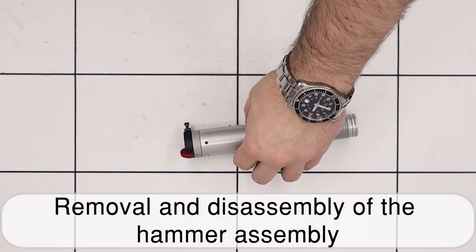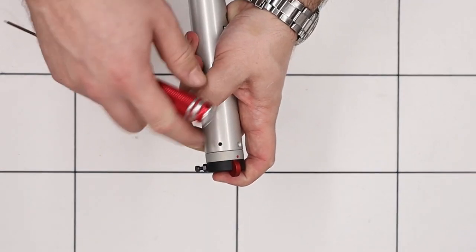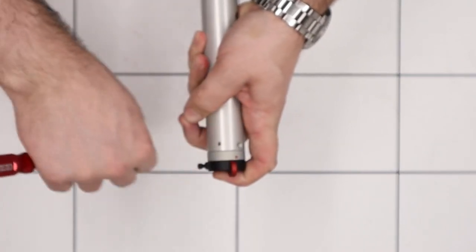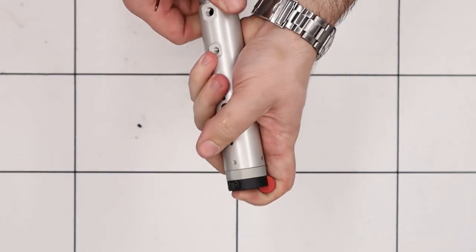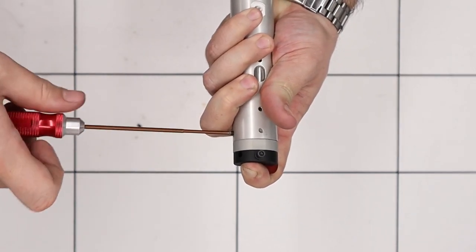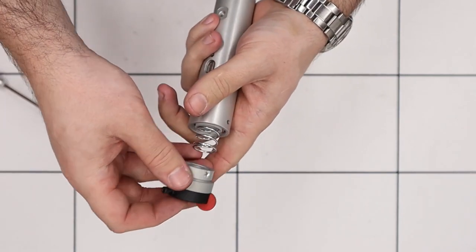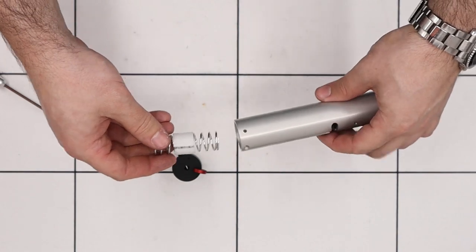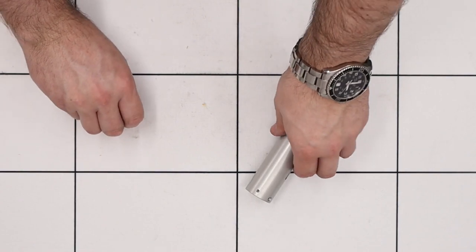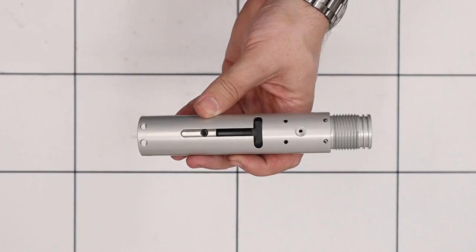Next up we'll remove the hammer and the hammer spring assembly. First thing we'll do is remove the safety, which is done by removing the two securing grub screws — one on either side from the back. As you remove these grub screws just make sure you keep a nice amount of pressure on the safety back cap so that the hammer spring doesn't force it out of your hand. Next we'll remove the hammer by removing the screw in the top using a 2.5mm allen key.